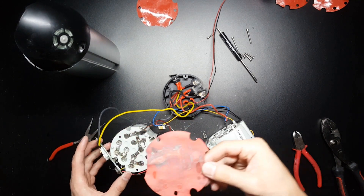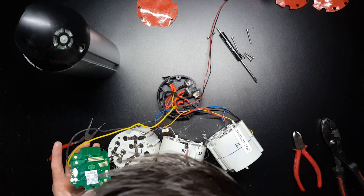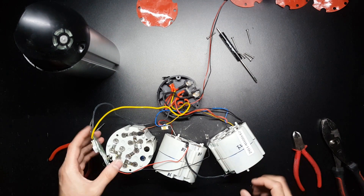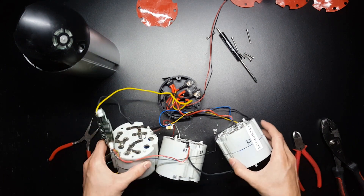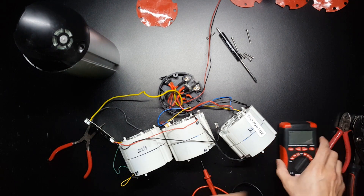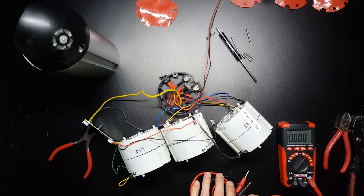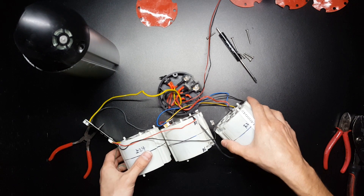There does appear to be some moisture on the backside of the BMS here. I'm not entirely sure how much moisture is too much, but it's there. Looking through the cells, most of them are in pretty good shape — either 4.08 or 3.6 volts — which means they should have been balanced by the BMS. Until I test all the cells, it's probably a BMS failure.